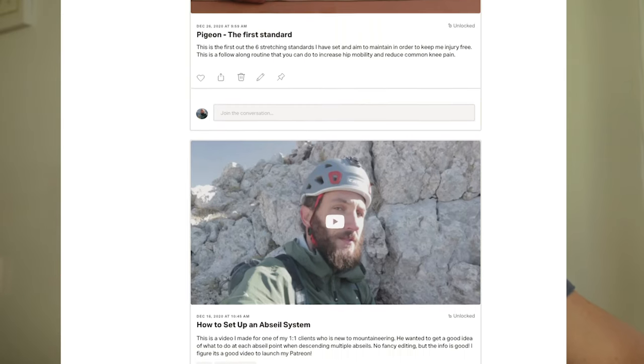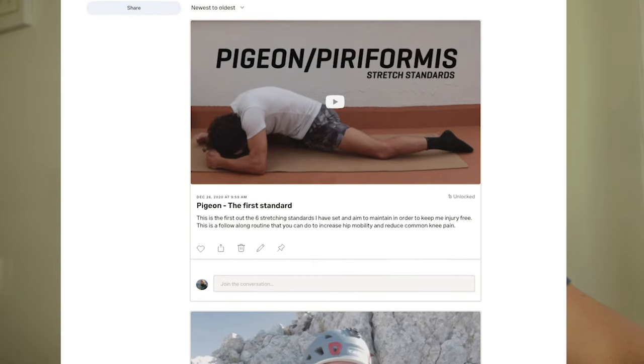If you want to check these standards out, I've added them to my newer programs but also to something brand new — my Patreon page. More information is coming soon on what videos and content I'll be sharing there, but for now that's what I'm kicking it off with: these six stretching standards. Go check it out if you like, thanks for supporting the channel, hit the like button and subscribe if you haven't already — I'll see you on the summit.